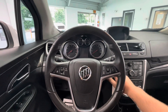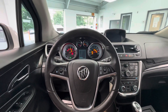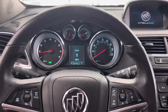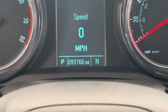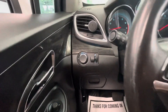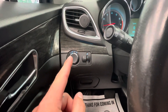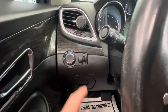Let's go ahead and start this bad boy up for you guys. You've got a nice little startup there on your middle display from Buick. You're going to take notice that this vehicle is going to come with just over 93,000 miles on it. To the left side of your steering wheel, you are going to have all of your headlight adjustments, the automatic headlight adjustment, as well as the brightness to your driver display.